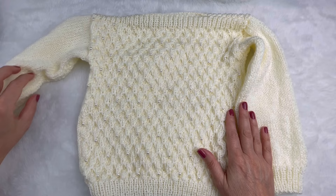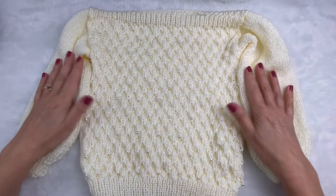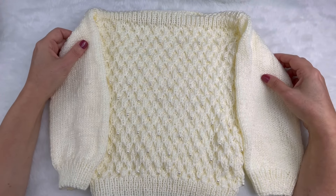Com certeza dá para fazer maior e dá para fazer menor. Então eu espero que vocês gostem de mais essa aula. Aproveitem! Vamos começar.